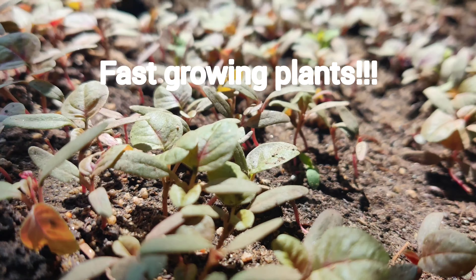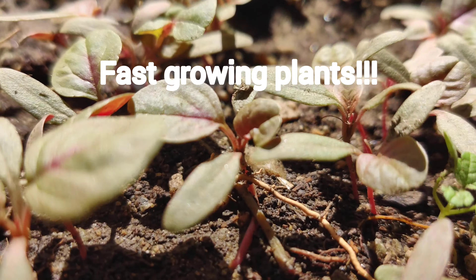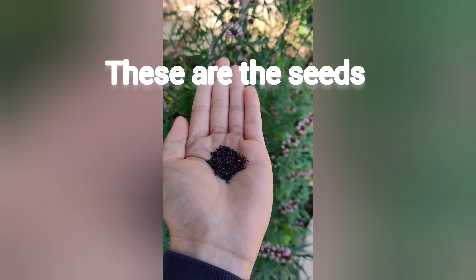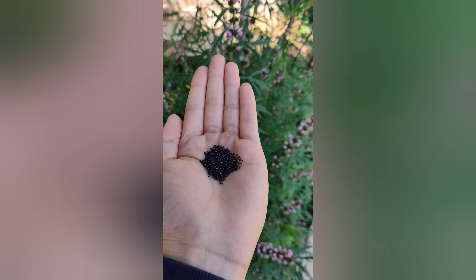You can grow this in just a couple of days and you can eat it after you're done growing. These are some quick vegetables to grow. So these are the seeds — they're tiny and black.